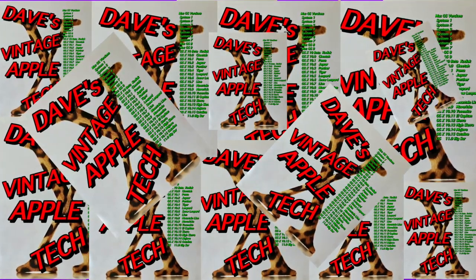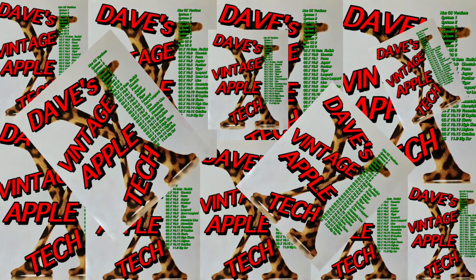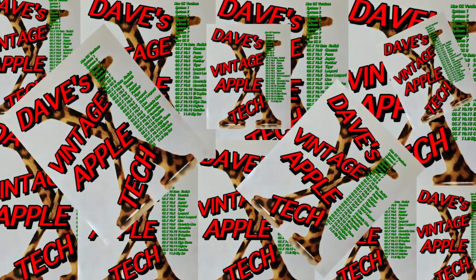This cleaning process only pertains to the iMac G3 color covers that are made from polycarbonate. As with any project, you do this at your own risk. I do not assume any liability for your actions or results.